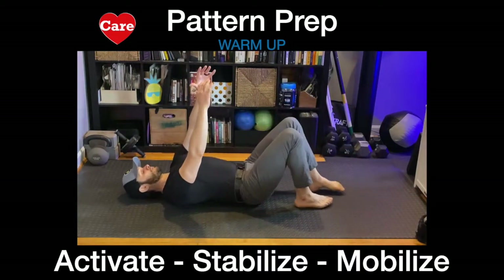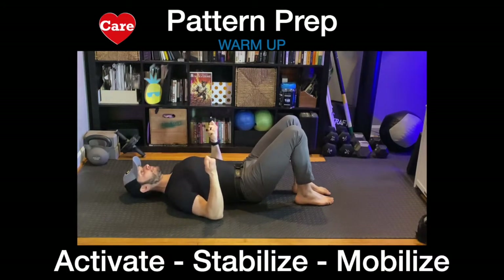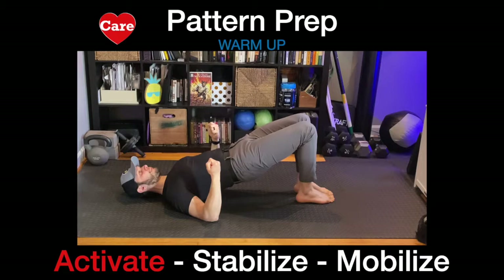We start in the glute bridge position. Lie flat on the floor. Your toes are close together but not touching. Your heels are just outside your big toe. Elbows pressing into the floor, shoulders pressing into the floor, head pressing into the floor. We push the hips up and stabilize with the feet driving through the floor, the elbows driving through the floor, and the shoulders driving through the floor. Finding your breath — inhaling through the nose and exhaling out the mouth. Finding a good contraction within the abdomen.